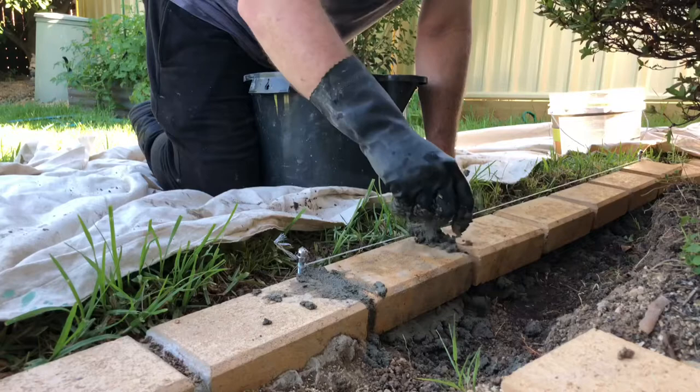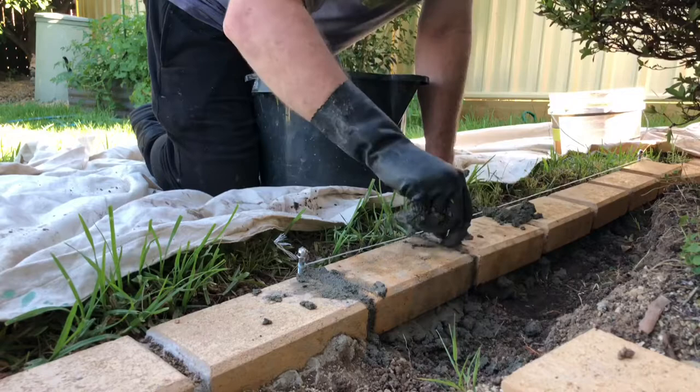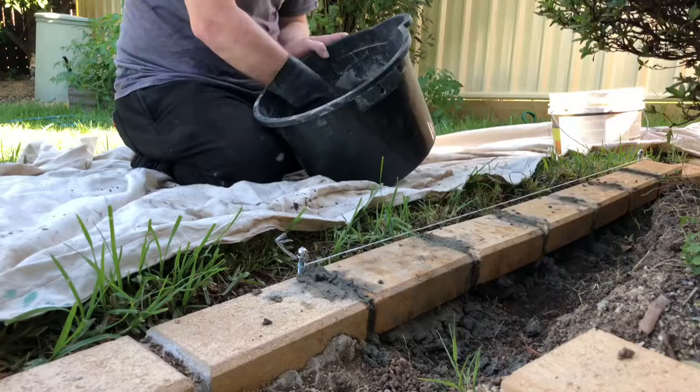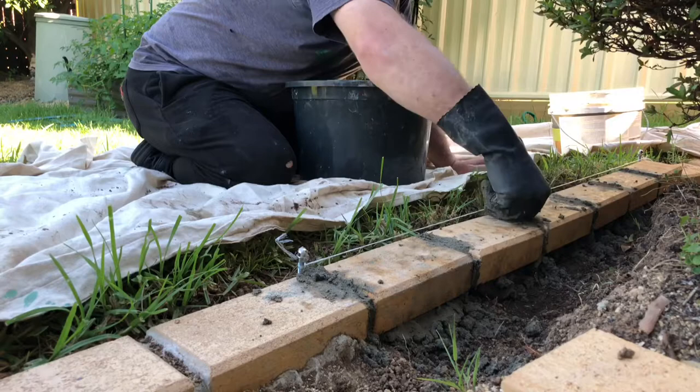I'm not a professional bricklayer by any means — I'm just a guy who likes to do stuff in his own backyard. Of course it's not as fast as getting a professional to do it, but you can do it yourself. Each of these pavers costs just over a dollar, and the mortar is like five to ten dollars a bag. So you can do quite a bit for like twenty or thirty dollars — it's quite cheap and it's good fun too.